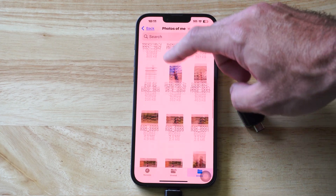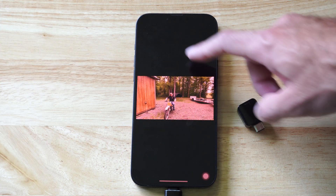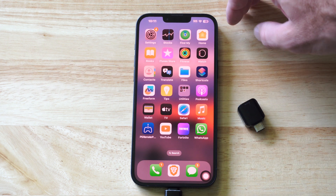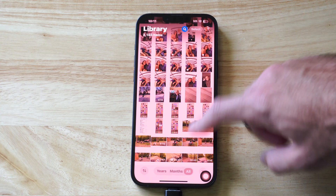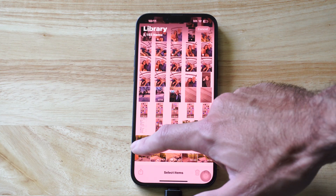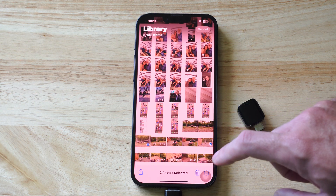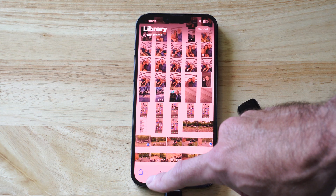I can go to my photos folder and look at everything I've already transferred over — here's a picture of me. Now let's go back to the home screen and go over to the Photos app. On the top right, go to Select, and then I'm going to pick some photos to transfer — let's go to this one and this one. I now have two photos selected.